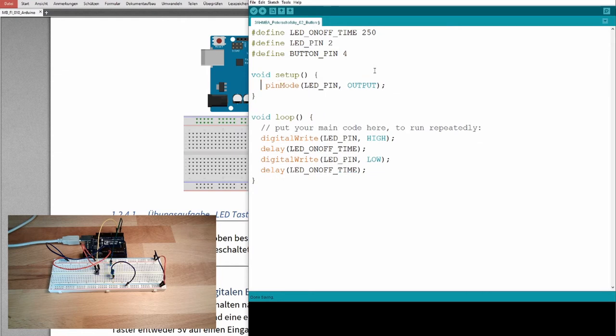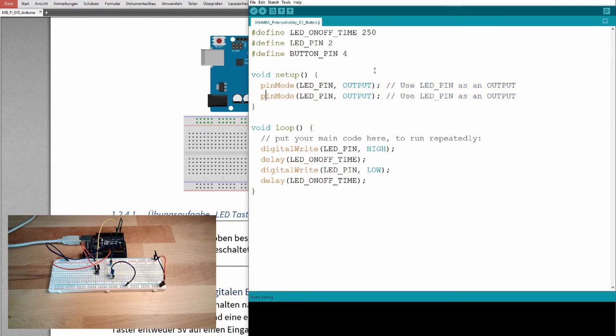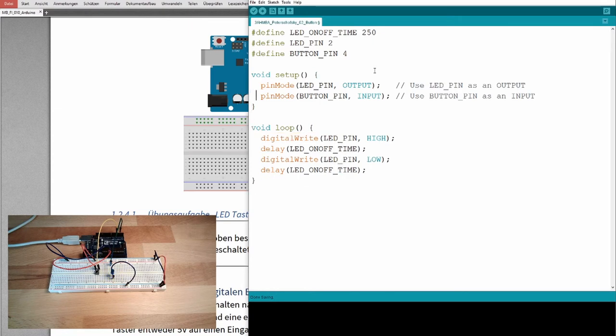I'll remove the old comment and add new ones. In the setup, I'll configure the LED pin as an output and the button pin as an input. I'll add a comment — even if it's a little overkill. So: pinMode for the LED pin as OUTPUT, and pinMode for the BUTTON_PIN as INPUT. That's it for the setup part.